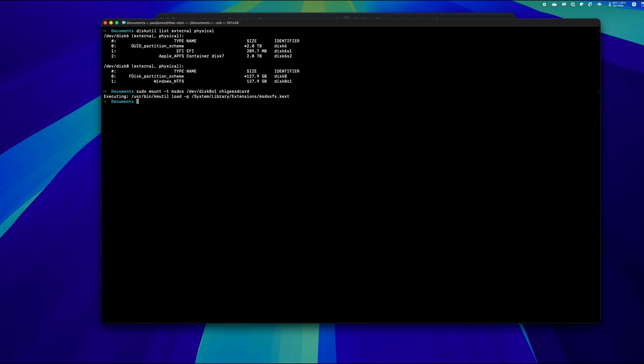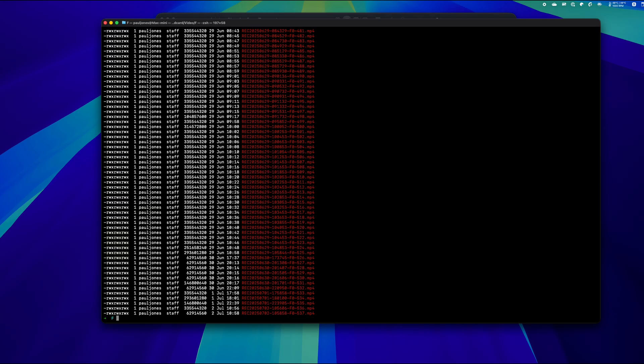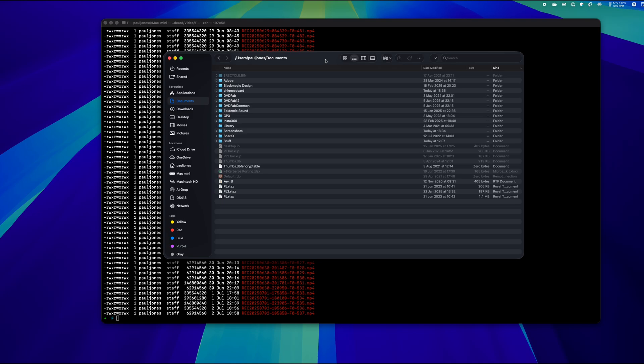If we now 'cd' into the chiggy-sd-card folder and do 'ls -l', as you can see, these are all of the folders that are on the SD card. If I go into 'video' and do 'ls -l' again, we have a folder for the rear camera and for the front. I'll 'cd' into Front and do 'ls -l' there — and as you can see, there are all of the files. You're more or less now done with the Terminal window, but I'm going to leave it open. If we now switch over to Finder, we'll now see that folder there.